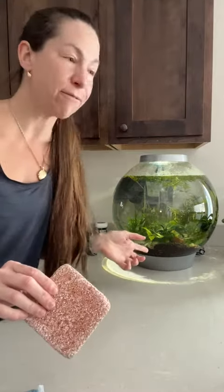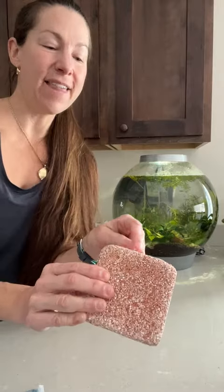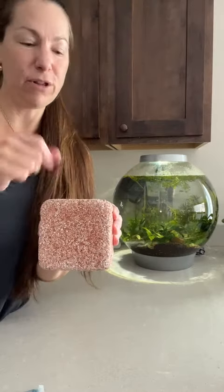The other nice thing — if you've got freshwater shrimps like I do, the algae can sometimes tend to grow into these little porous holes here. It just makes a really nice thing for them to have some extra food blooming in there.